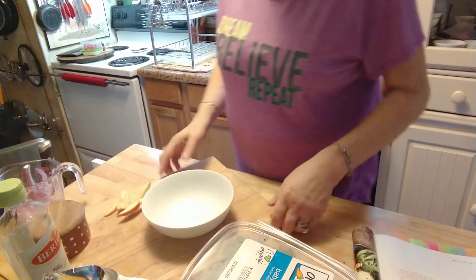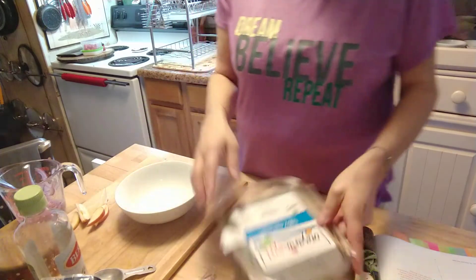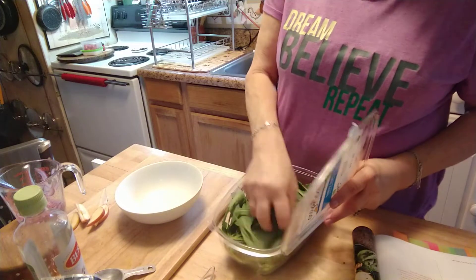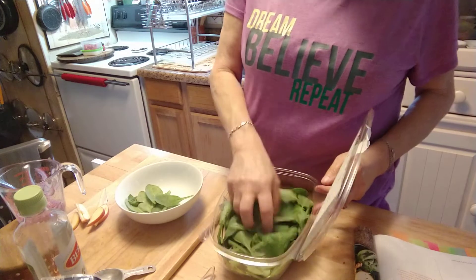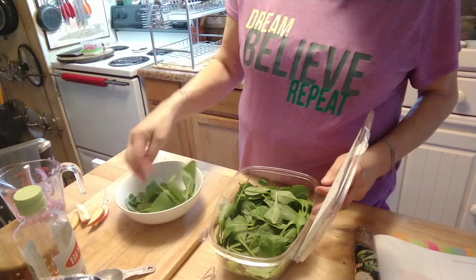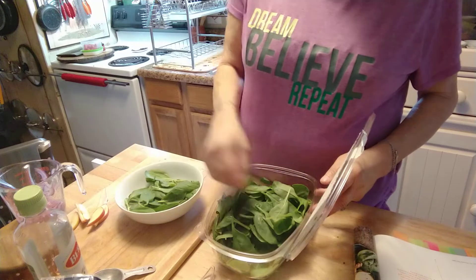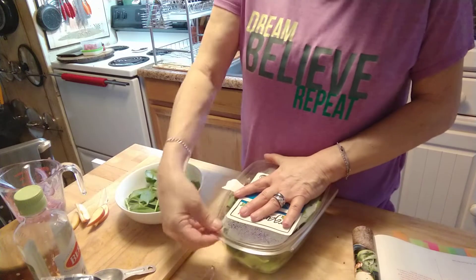In our little bowl, we are going to put our spinach. If you were making it for four, you're going to put this whole package of spinach. I only want enough for one serving — this will serve four, so I think that's going to be great for my lunch.